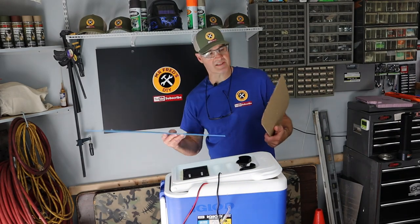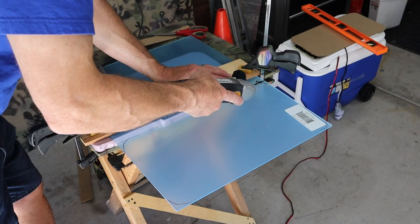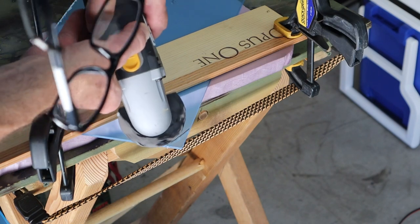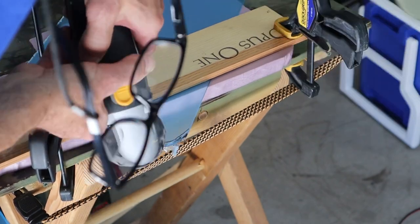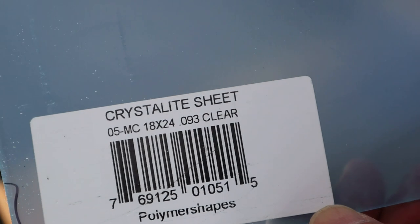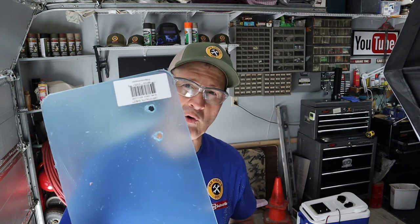Cutting these vents should allow more air to flow underneath the plexiglass. To cut my acrylic plexiglass, I made a pattern out of cardboard and I'll just transfer it on, then use my oscillating saw to cut it. When drilling holes in plexiglass, I step up my holes with smaller bits and go real slow, letting the plastic warm up so it doesn't break.